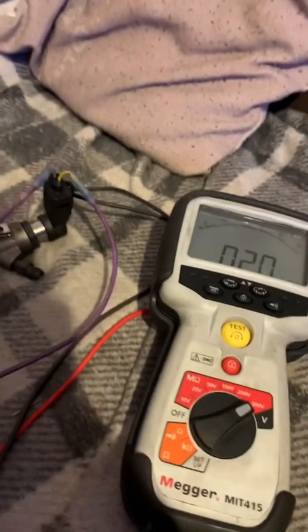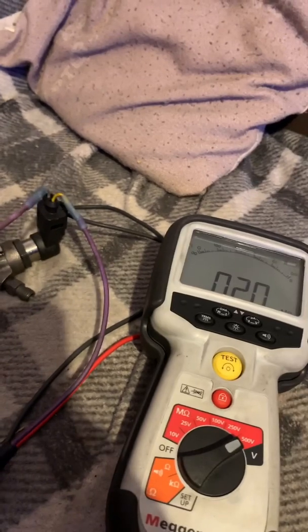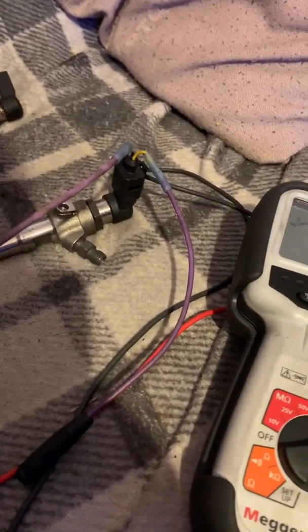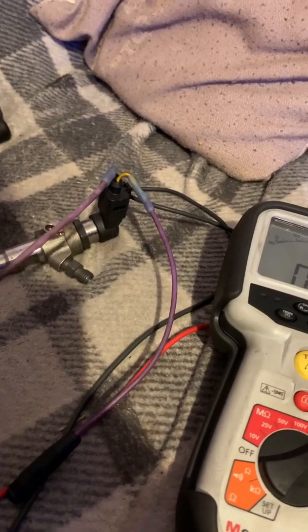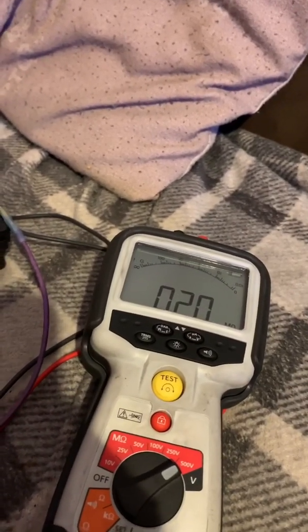Let's reverse polarity, like we said we would do. We'll do it on the good one - I'll take one for the team. Here we go, let's just swap them over.